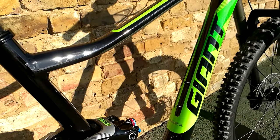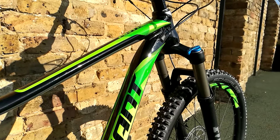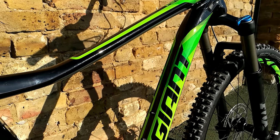The paint job on these new bikes has stepped up a lot from last year. I think Giant have had a lot of feedback on the quality of paint, and it's lost some of the orange peel effect that some of the old paint jobs had.